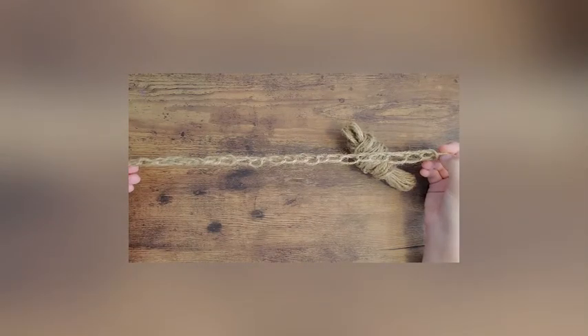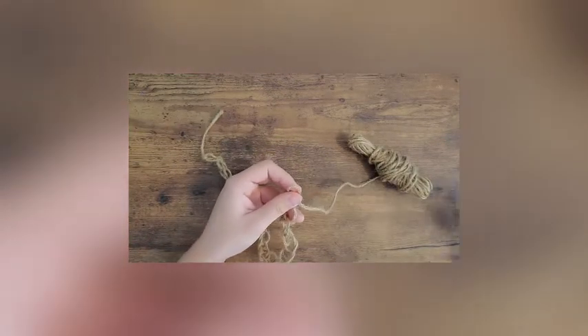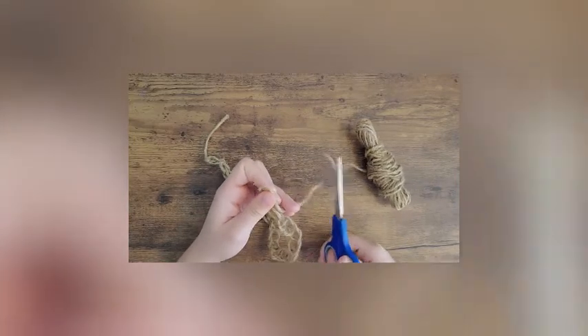To tie off your rope, you'll first need to cut the twine about three inches away from your last loop, and then you'll pull this line through the last loop and pull tight. This will form a knot completing your cord.